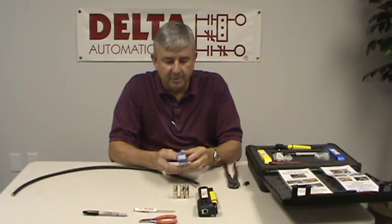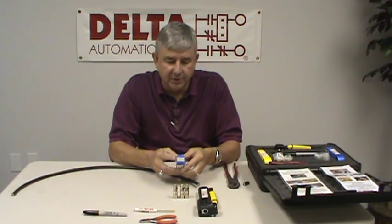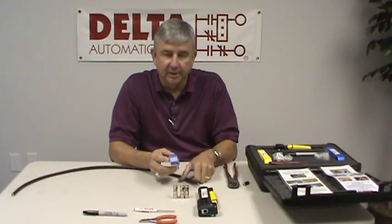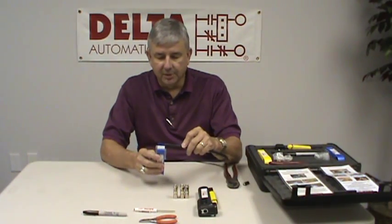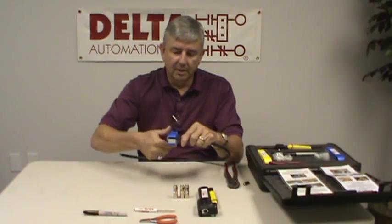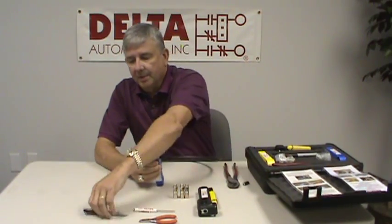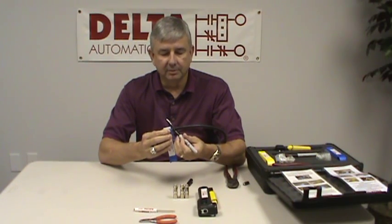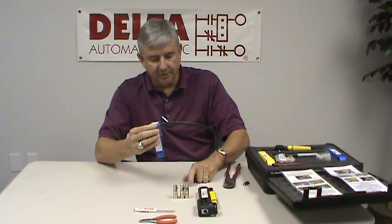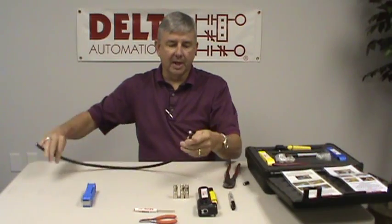We take this stripping tool, which we here at Delta have specially modified — we've added two spacers and a stop onto it. The stop allows you to be sure you fully insert the cable all the way into the stripping tool. This piece here lets us mark the cable so we know how far to put the connector on once it's been stripped. We insert the cable all the way until it hits the stop, give it a little squeeze, and spin it. We take a felt tip pen and mark alongside the spacer — that tells us exactly where to insert the connector later. We spin this around and when it loosens up, we pull it off and strip the cable back.